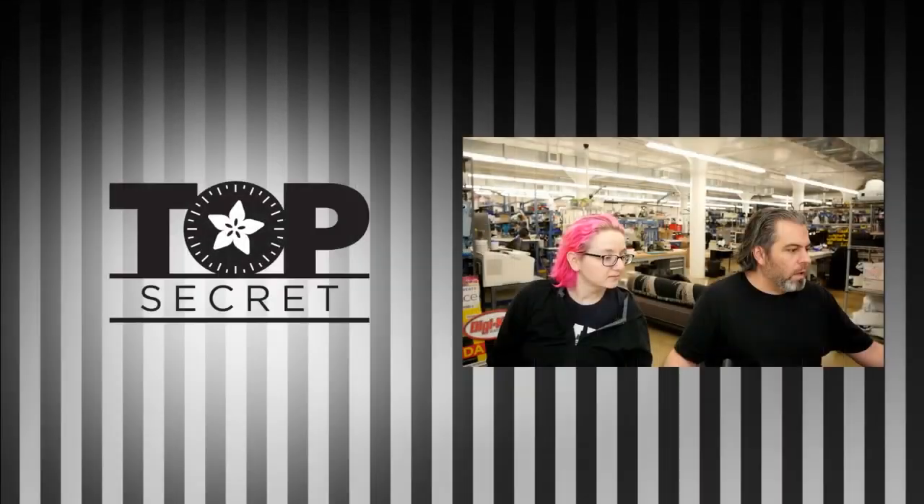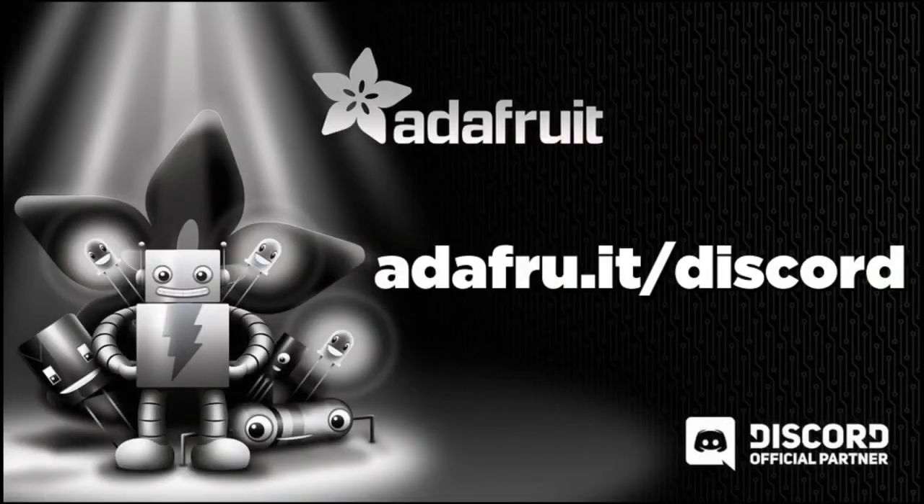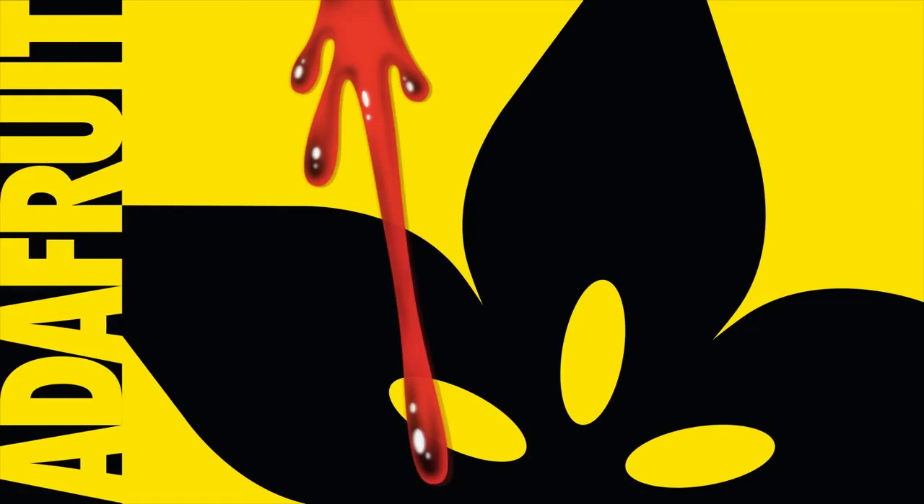Get it out of the vault! While we're showing some top secret things, don't forget to go to adafruit.it/discord and hang out there. Let's talk about some quid pro quo.